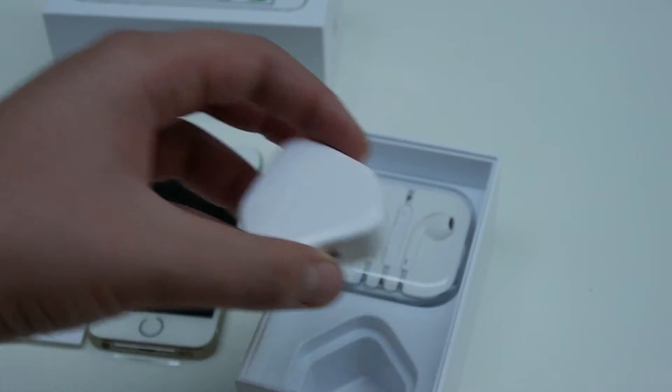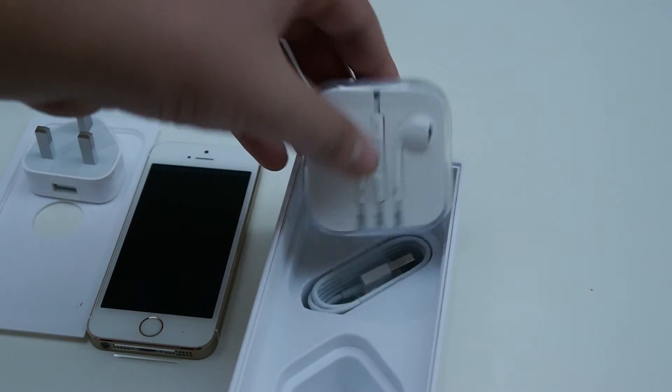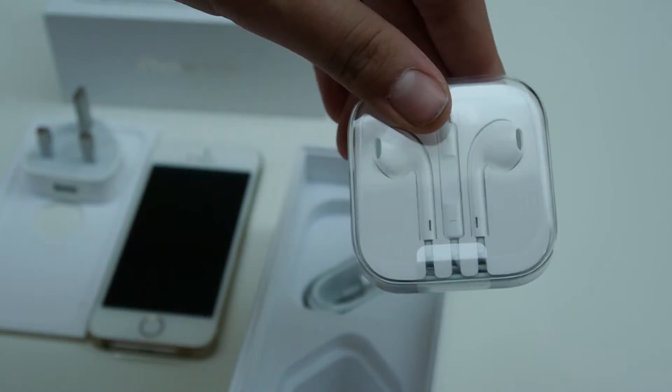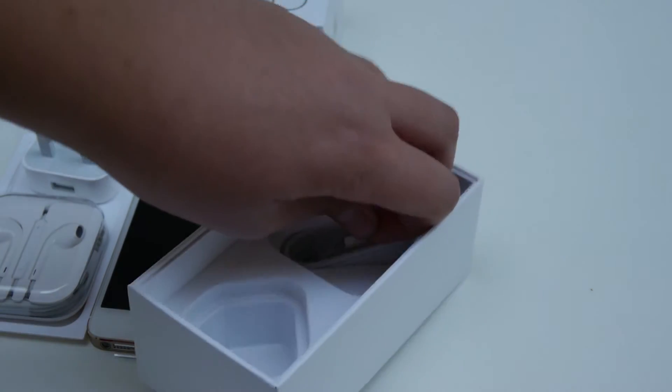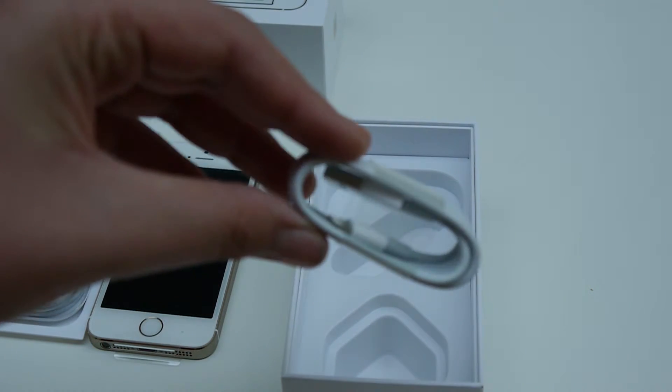We can also see our UK 3-pin power adapter, the new Apple EarPods — the new improved ones with a mic and a volume remote control — and our lightning cable.